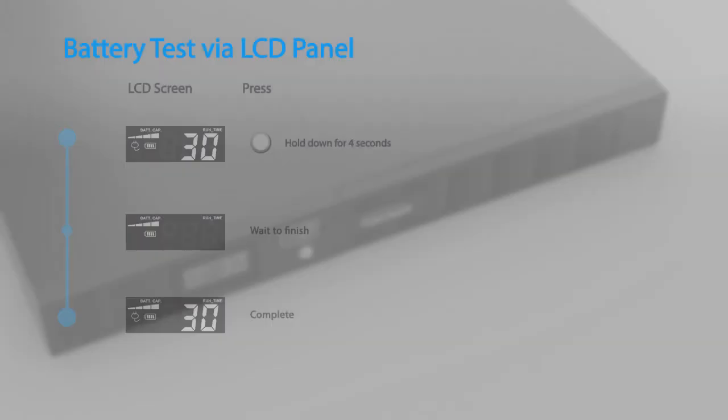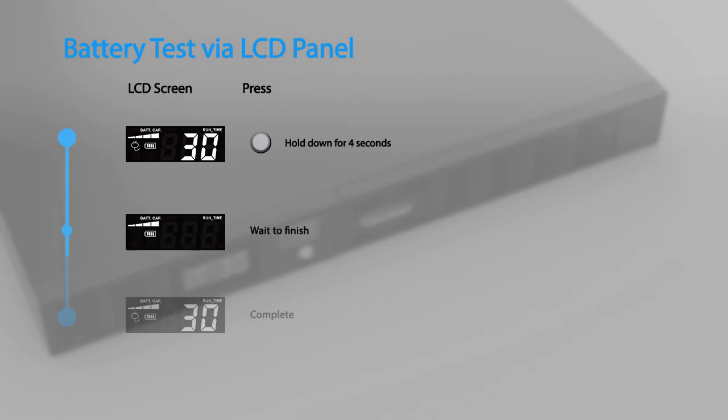To perform the battery test via the LCD panel, hold down the toggle button for four seconds during line mode. The test will run for a few seconds and then return to normal operation.